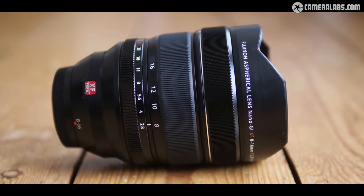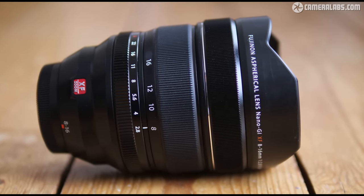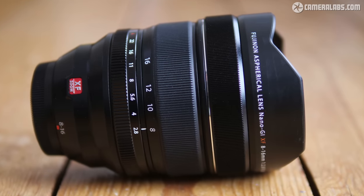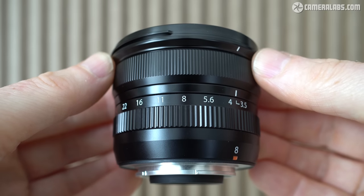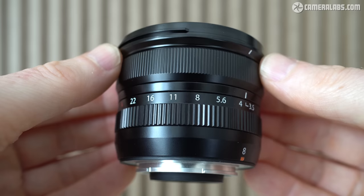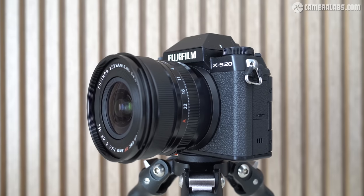It's not the first XF lens to deliver 8mm — that honor went to the XF8-16mm f2.8 zoom back in mid-2018 — but the new XF8mm is a considerably smaller, lighter, and more affordable proposition for those who don't need the zoom or the f2.8 aperture.